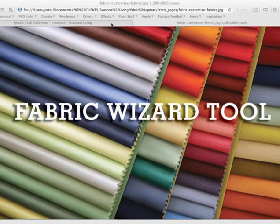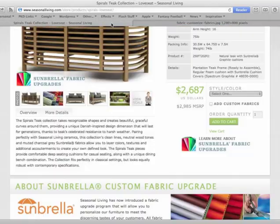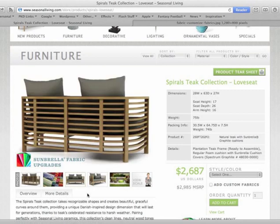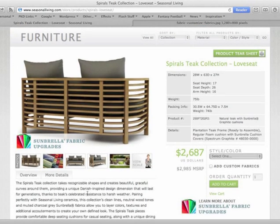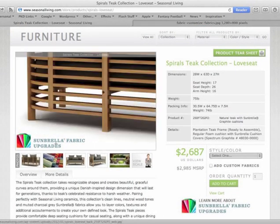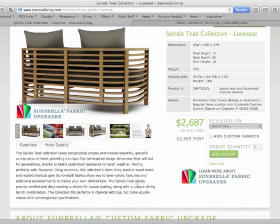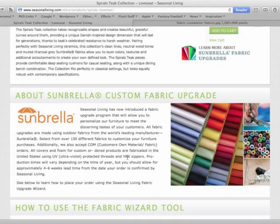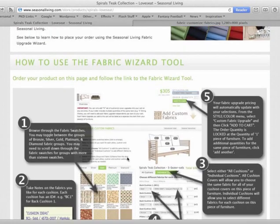First, let's select a product you would like to purchase. Here we have a Spirals Teak Collection loveseat. Any product that offers the fabric upgrade will have a Sabrella fabric upgrade logo throughout the page, as well as information about the upgrade and information on how to use the fabric wizard tool.